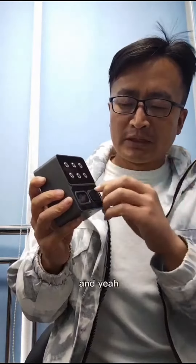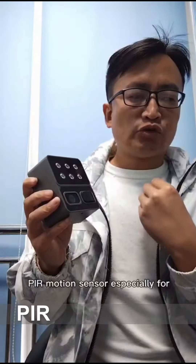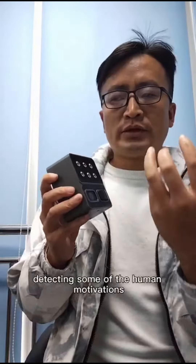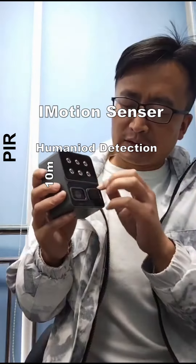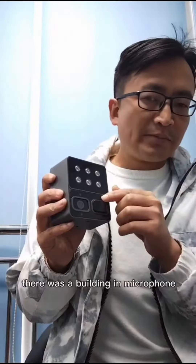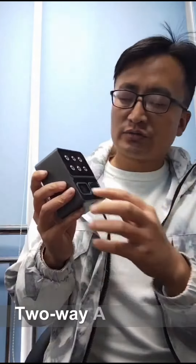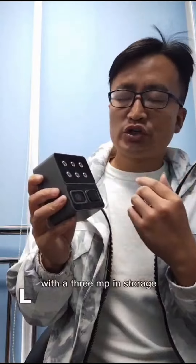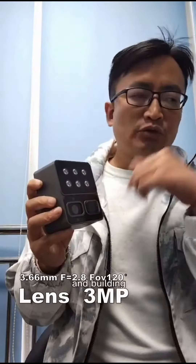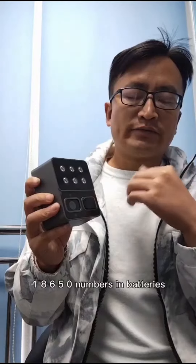Here we are at the PIR — PIR is a motion sensor, especially for detecting human movements. And there's a built-in microphone which can realize two-way communication. And there's 3MP storage, and a built-in 18650 battery.